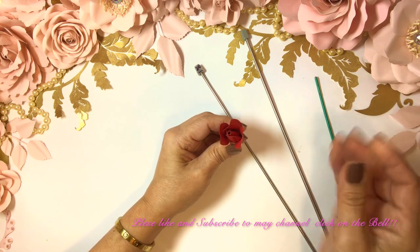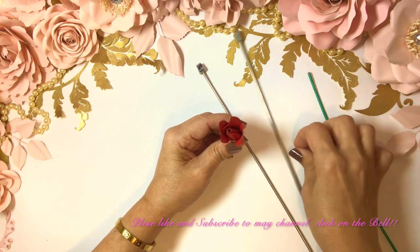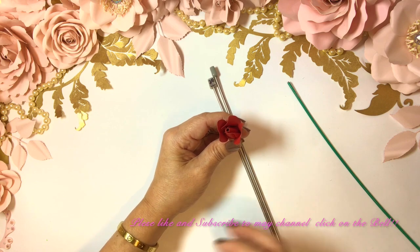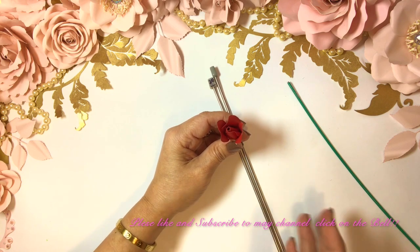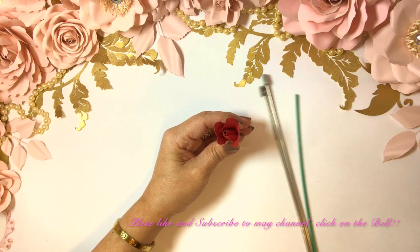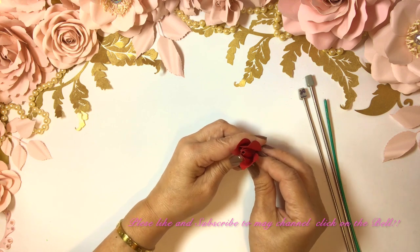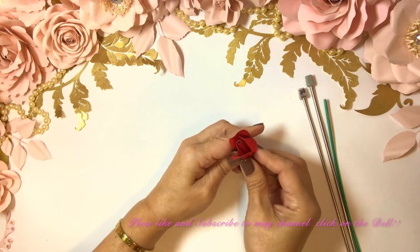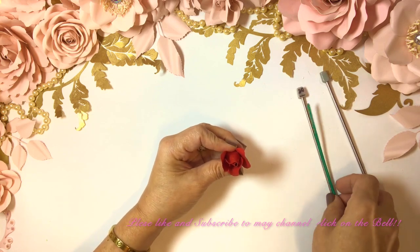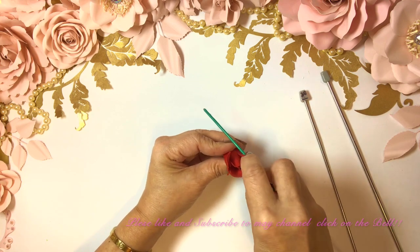I'm going to add glue on both sides. I shaped the petals back a little and now I lift them up. I hold it and I'm happy with the result — at the end of the day that's the most important thing. You're the one that's making the flower and you should be happy with it.